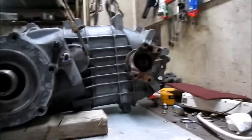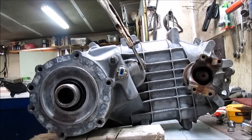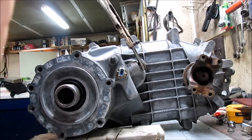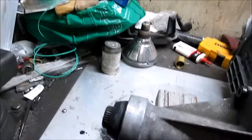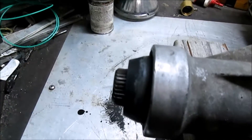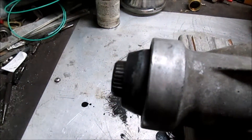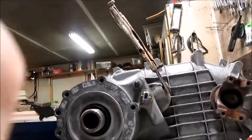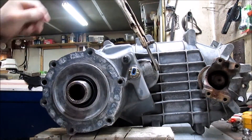So now we're just going to check the shift here real quick. I've got it in the two wheel drive high position, so I'm going to turn the input shaft, and we can see that our tail shaft is turning just fine — no problem — and it is rolling over nice and smooth.